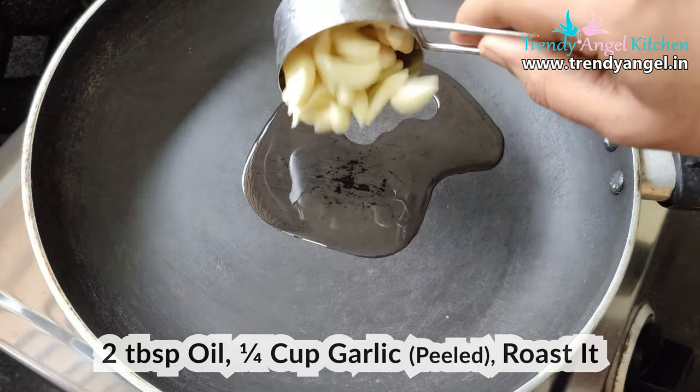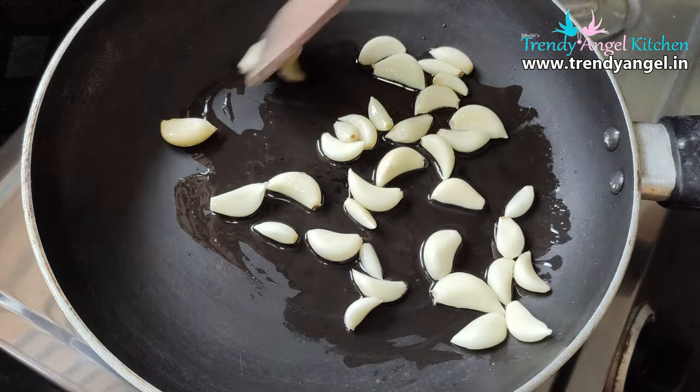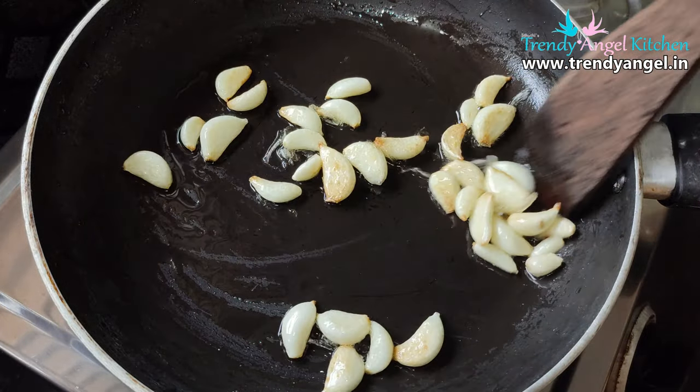This is a dish I can eat or cook. I'm going to cook them for a dish, and I'm going to cook them for three minutes.